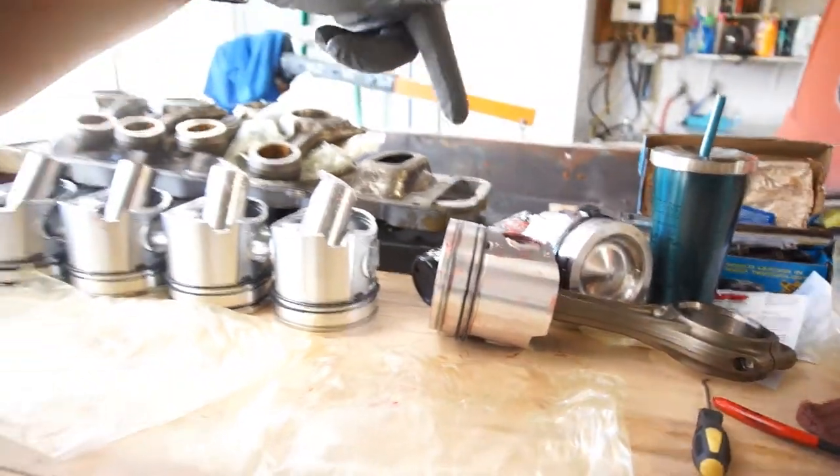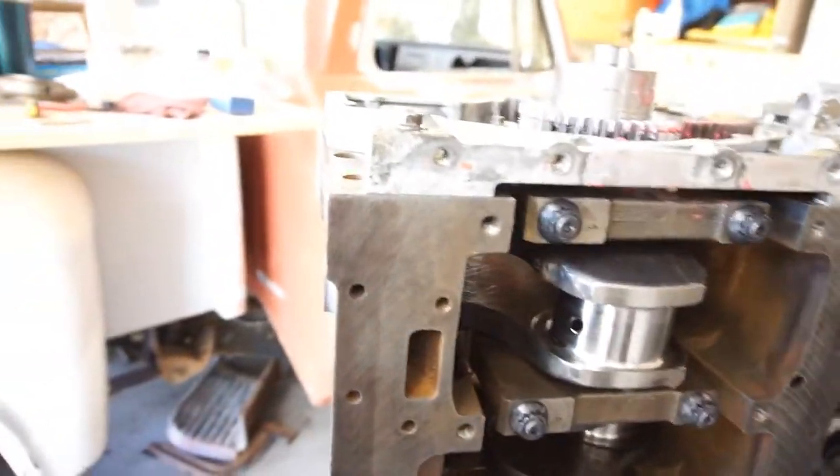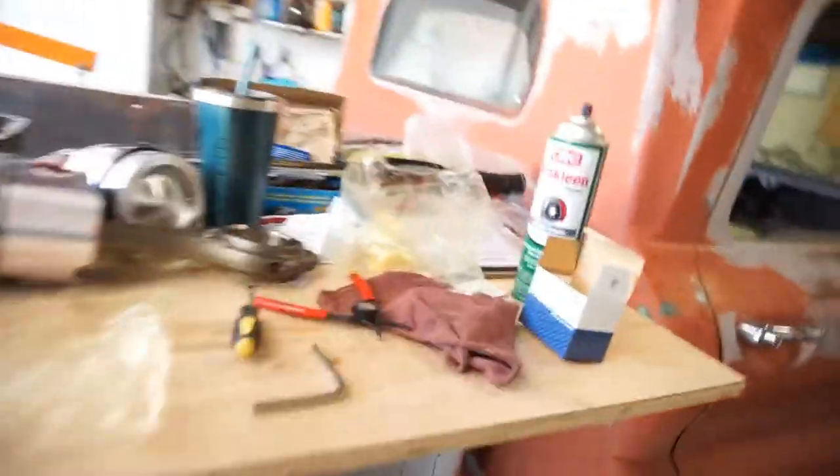So I stopped here. I got number one and number six done. The wrist pins and everything are on. What I'm going to do is clean these journals off and start putting — I'm going to put one and six in. I got the bearings right here, some Clevite bearings.